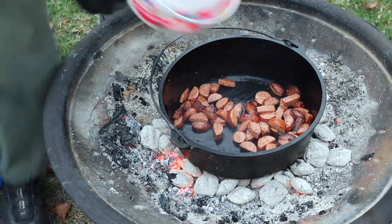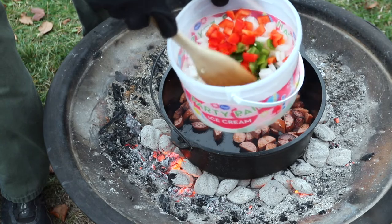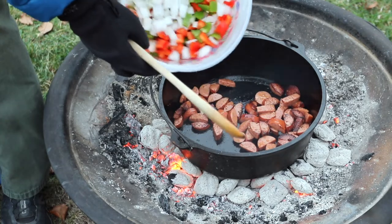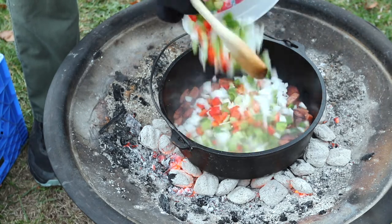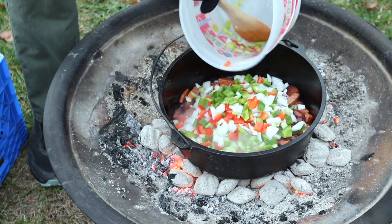Okay, what I have here is some onions, red bell pepper, green bell pepper, and celery. The exact measurements of each of these will be in the recipe in the description, and we're just going to sauté all of this in the bottom of our Dutch oven.